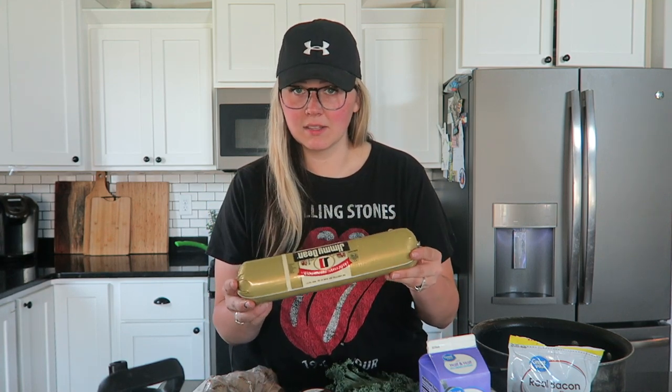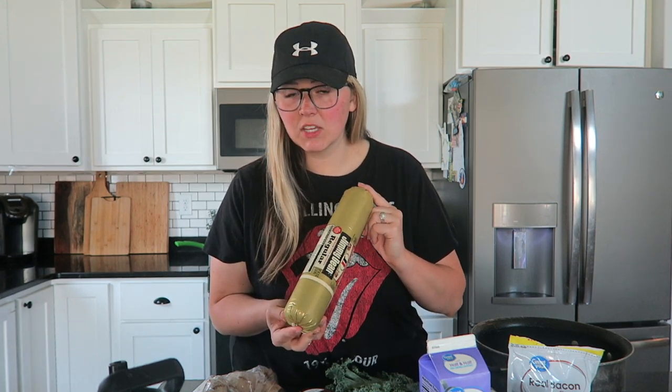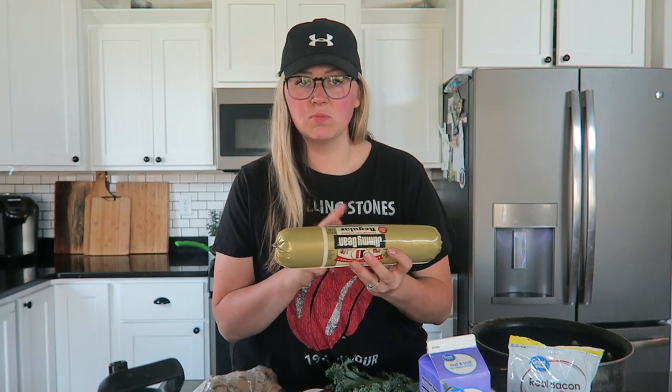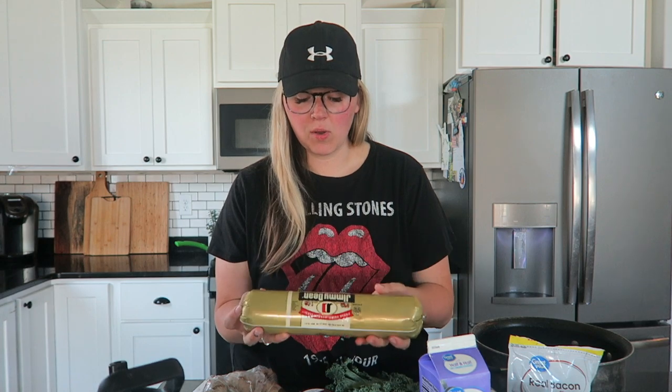I'll get some Jimmy Dean sausage — you can also get the Jimmy Dean hot sausage, it's really good — but I only use half of the two-pound roll, so one pound of Jimmy Dean ground pork sausage. I have one medium yellow onion here. The bouillon I use is Better Than Bouillon roasted chicken base. This is really good. I got this at Walmart, but I like to get it at Costco because you can get a bigger size for about $5.99 versus the teeny tiny one that's $4.99 at Walmart — way better deal at Costco.